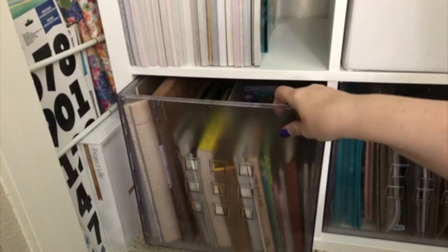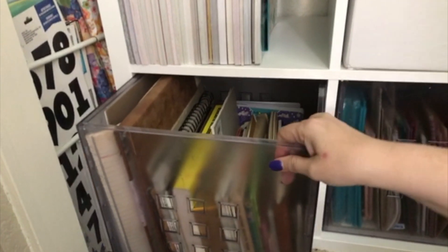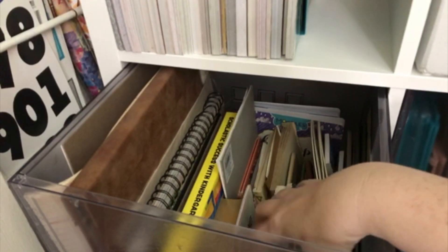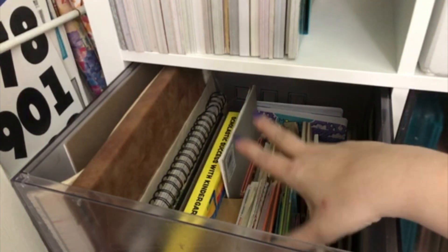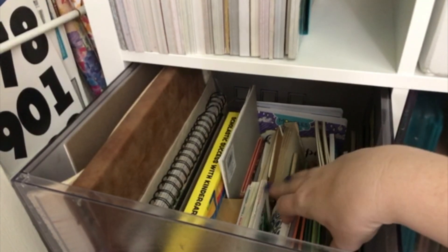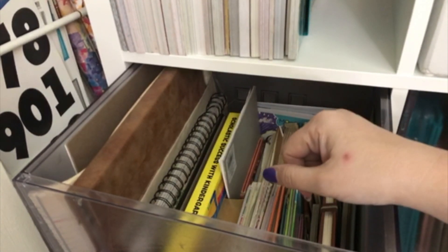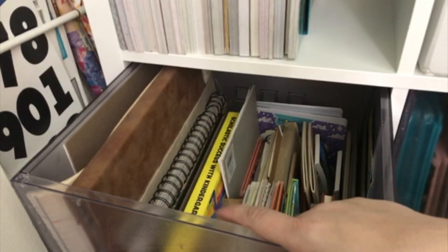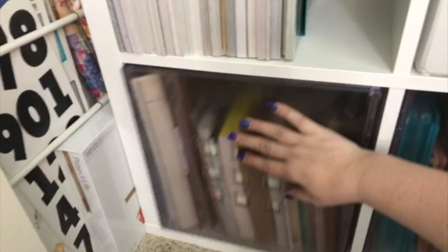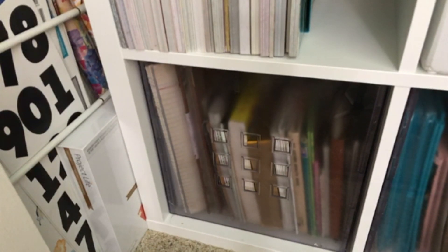The bin underneath came from Ikea — it's part of the things that go in this shelving unit. Basically this is all of my junk journaling paper. Any paper I would want to use for junk journaling, I typically come here when I'm starting a new junk journal project. I flip through it and see what papers I can grab, so that's what's in here.